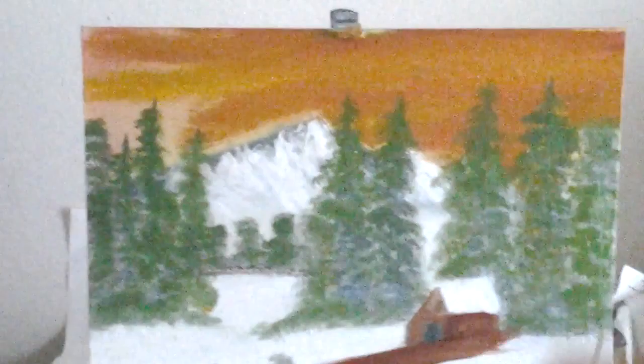I'm artist Mark. Thanks for watching Art for the Heart painting show. Subscribe to my channel and leave me comments. Thank you. Bye bye.